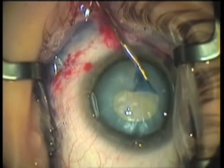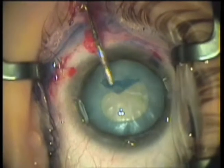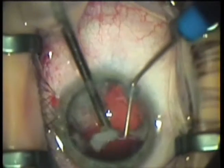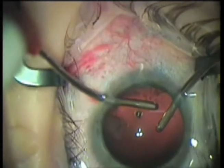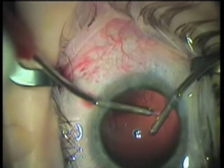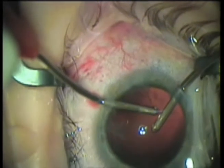Most capsular tears occur during the last stages of nuclear emulsification. The capsular bag is more prone to collapse at this stage because the majority of the nuclear material is gone and the bag is no longer held open, and the surgeon is less concentrated. Lower the bottle height, lower the flow rate, and lower the vacuum level to achieve a slow motion effect. And keep cool.